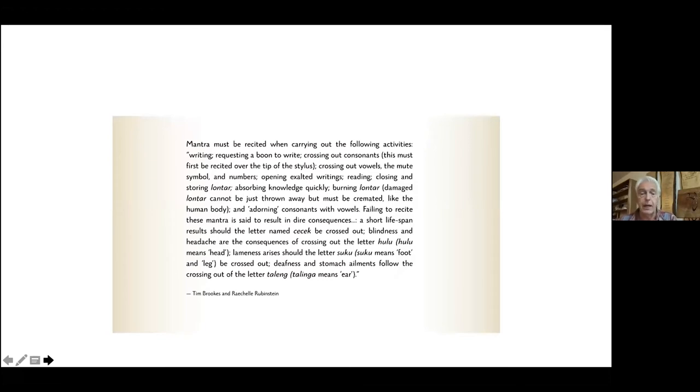Among the rituals traditionally carried out by scribes in Bali, mantras were recited not only to protect oneself, but to ask for guidance and to make sure one's heart was focused on the right things. Mantras must be recited when: writing, requesting a boon to write, crossing out consonants — first recited over the tip of the stylus — crossing out vowels, the mute symbol and numbers, opening exalted writings, reading, closing and storing lontar, absorbing knowledge quickly, burning lontar. Damaged lontar cannot simply be thrown away but must be cremated like the human body. And also adorning consonants with vowels.